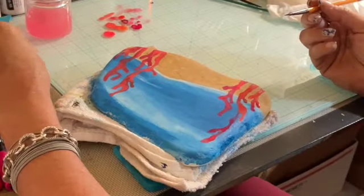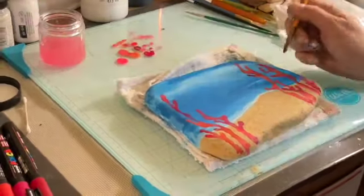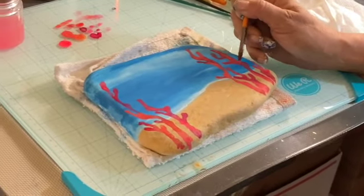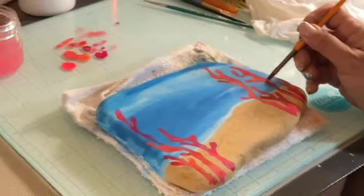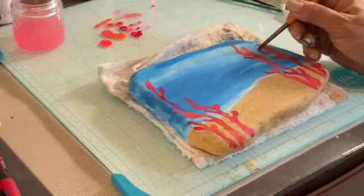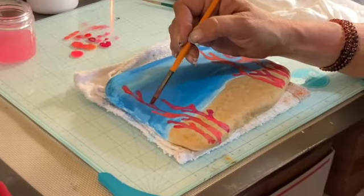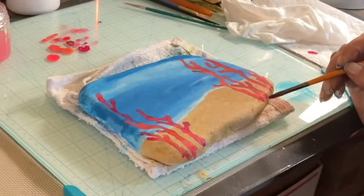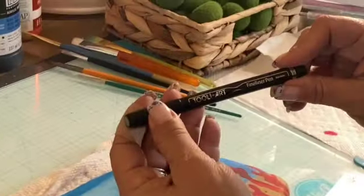Q-tip time — soak that right up. Just a few touch-ups here and there. Then we're moving on to the micro-dotting on it. I didn't do all of the micro-dotting on camera — once you see a little bit of it you'll know exactly what to do on the rest of it. And that's a little bit boring to watch anyway.